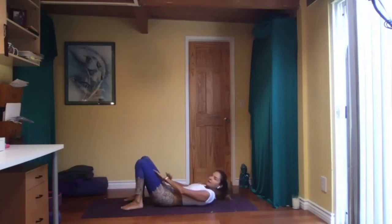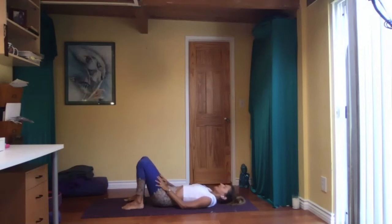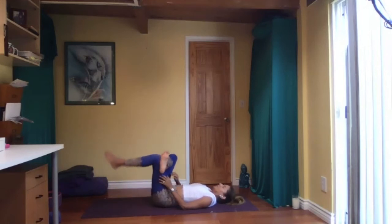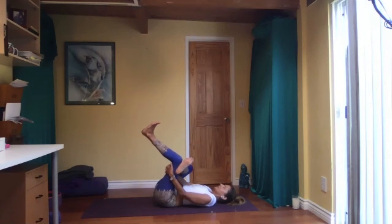Come down with your feet to the floor. Doing the same thing on the other side — left foot off the floor, right foot off the floor, so both feet are flexed. Press your right knee in towards the chest. You usually store a lot of tension in your hips — it's always good to work them. Two more breaths here.